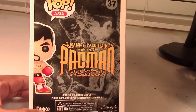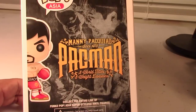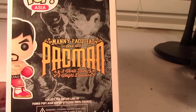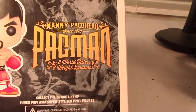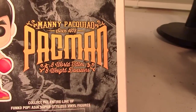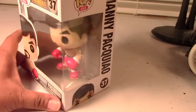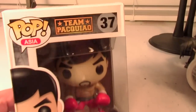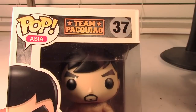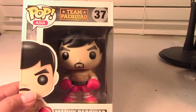I'll give you some quick views of the box. Some really cool artwork there. This is eight world titles, eight weight divisions — Pac-Man, Manny Pacquiao — on the side of the box. And this was a Pop Asia exclusive, so it was available in the Philippines and some other areas in Asia, but mostly the Philippines, I would imagine.